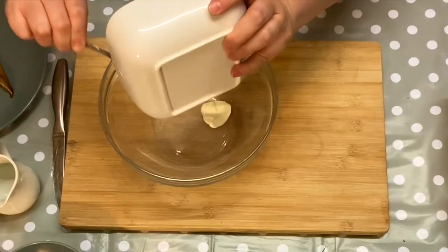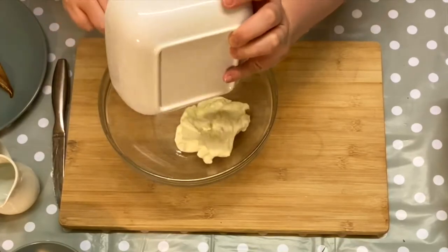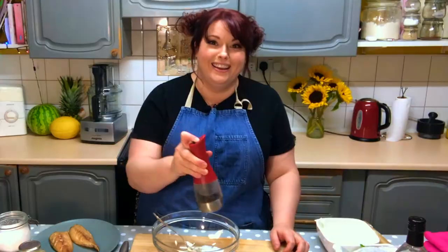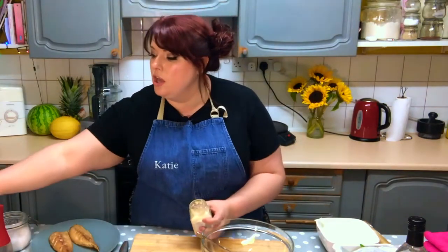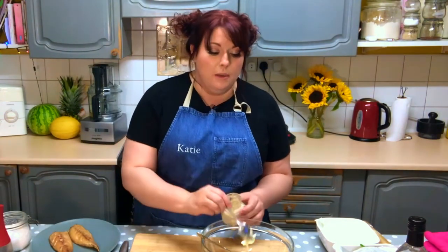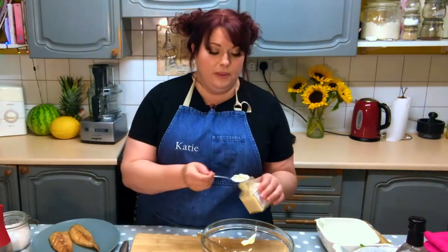I'm going to make a start on the crème fraîche filling with the mackerel. I'm adding about 200 grams of crème fraîche. Going to add to that lots of black pepper. And then I'm just going to take a horseradish sauce — you can use any one that you like. You can even leave it out if you prefer, but it does go absolutely lovely with the mackerel.